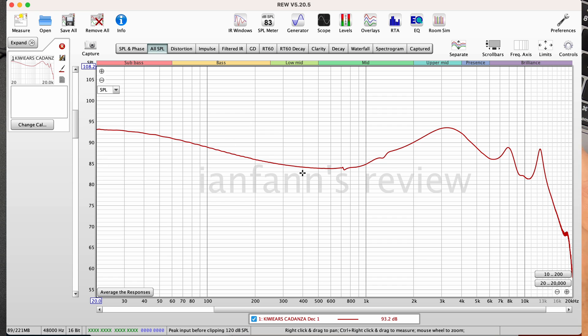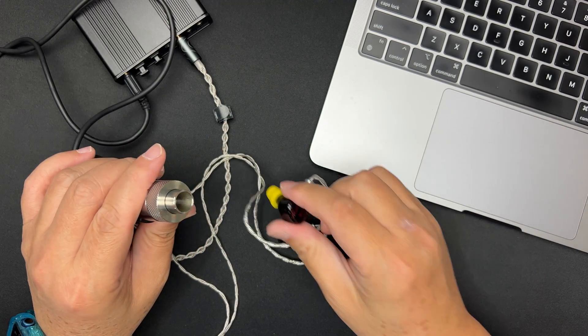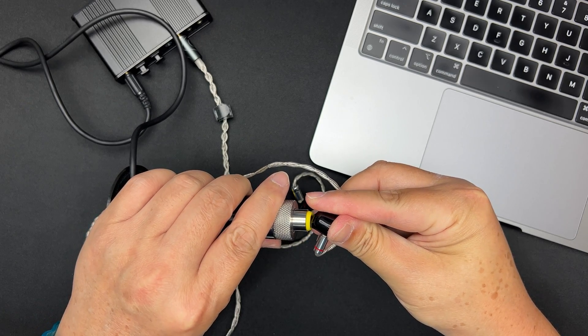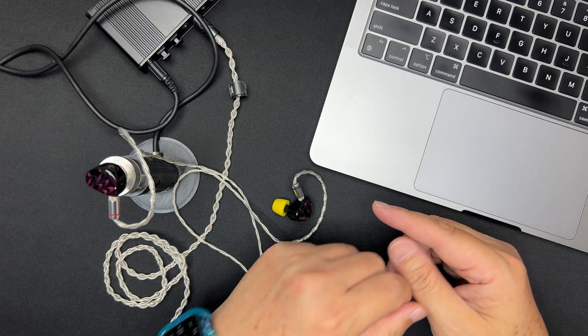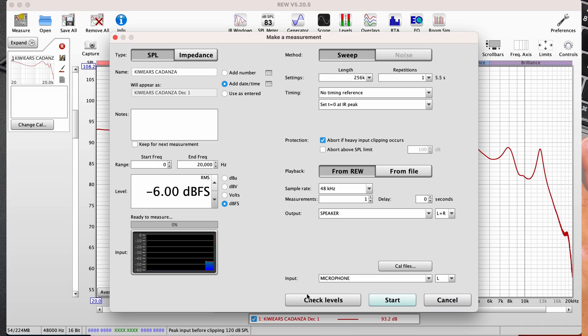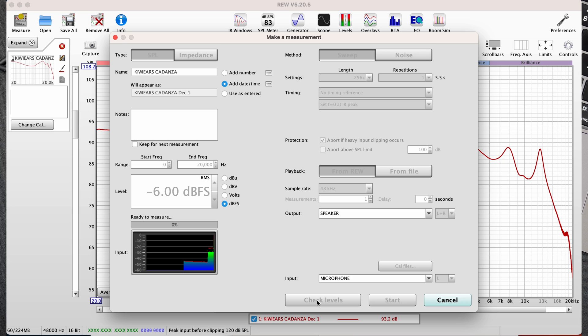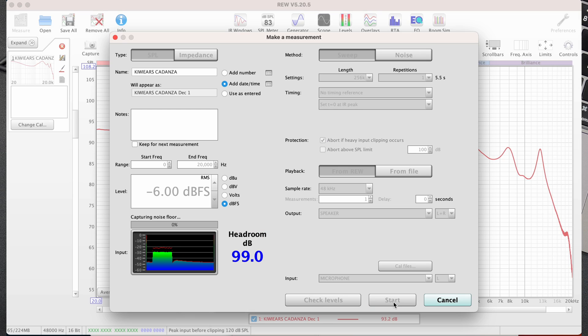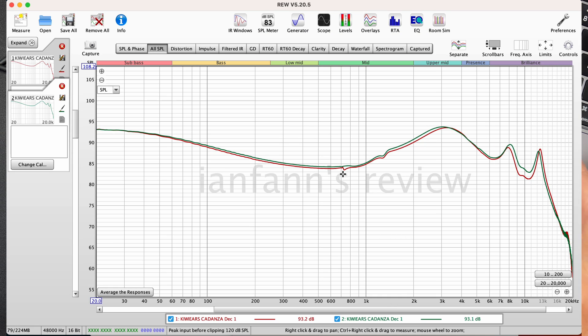Very nice U-shape I see. Now let's take out the left side and put the right side into the coupler. Checking the levels again — 88 dB, so just 1 dB difference, that's fine. Let's begin. The channel matching is pretty good except above 8kHz, but below that it's pretty fine.